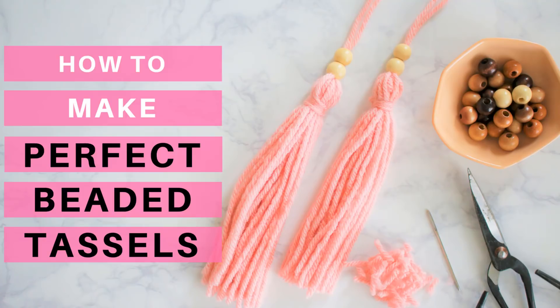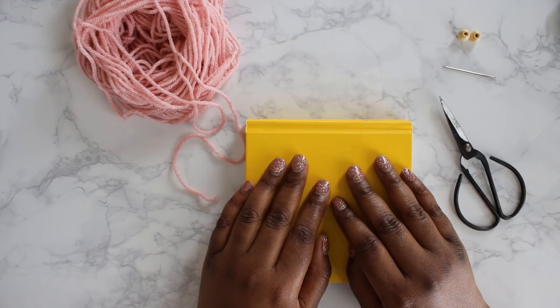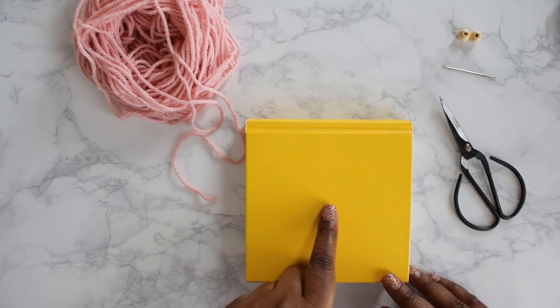Hello and welcome to TL YarnCrafts TV. I'm super excited to have you with me for this how-to-make-perfect-beaded-tassels tutorial. I've had a lot of projects recently that included tassels and I want to show you exactly how I make mine.